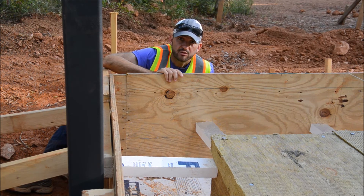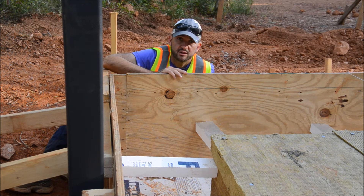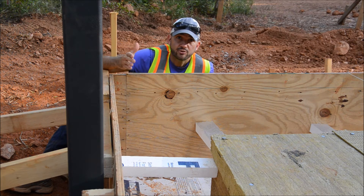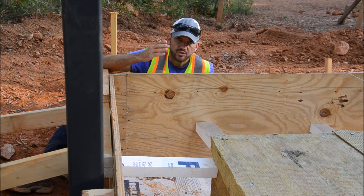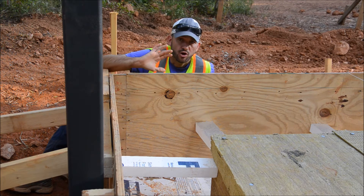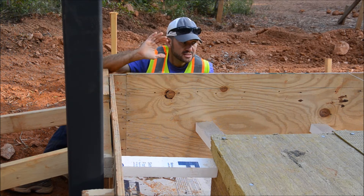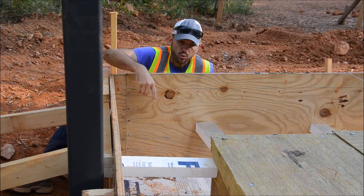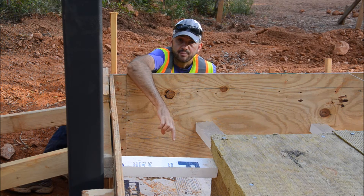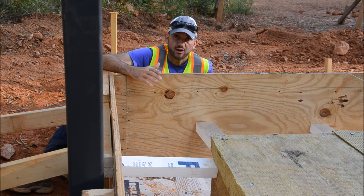We'll continue that insulation all the way up to where we turn to the roof, where we add eight inches of insulation on top of all of the roof structure and on top of the sheathing. All of the insulation for all buildings here at the off-grid homestead is going to be on the outside of the structure — that includes the framing, the sheathing, and anything else structural. So anywhere from four inches to eight inches of rock wool, or in the case of this turn-down slab, four inches of EPS, covering the entire structure and preserving it forever.